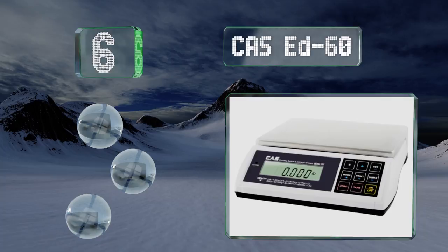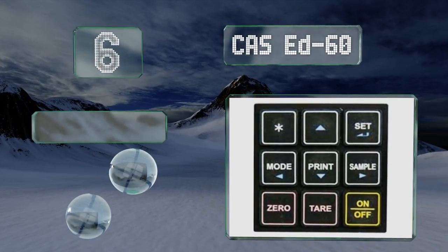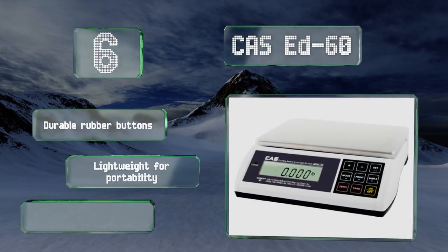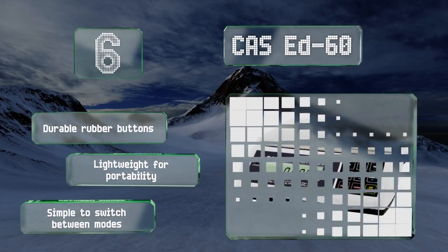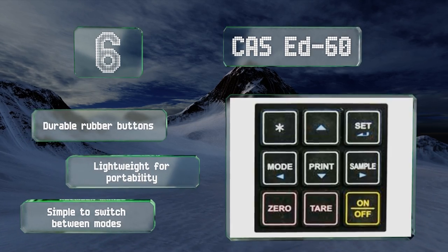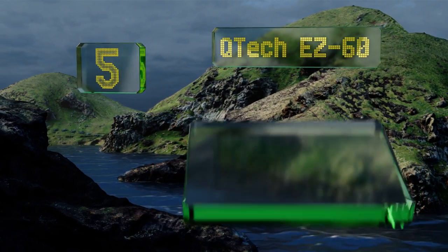Moving up our list to number six, nine easy-to-read function keys make up the intuitive interface of the CAS ED60, which delivers highly accurate readouts via its clear display screen. It's powered by a reliable long-lasting battery so you can use it just about anywhere. It's equipped with durable rubber buttons and is lightweight for portability, and it's simple to switch between modes.